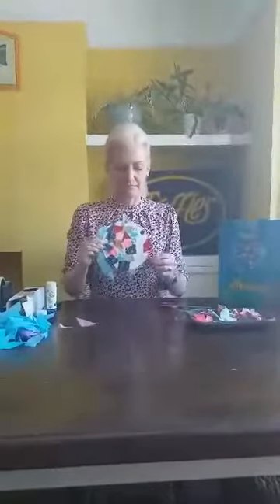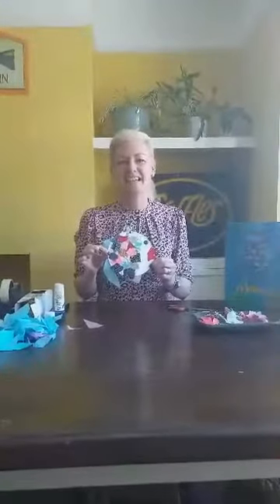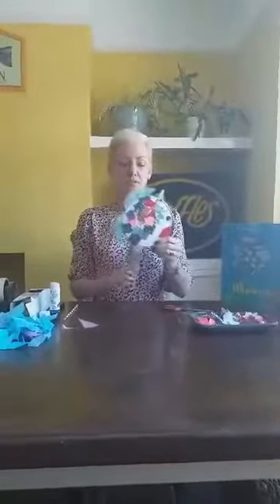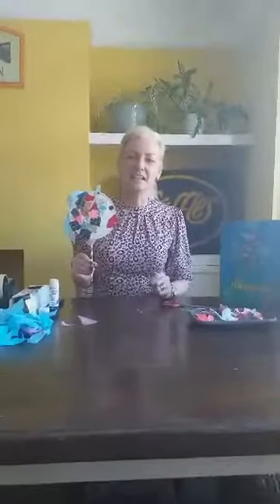And there you have it — a rainbow fish! If you want to stick something on it, like a straw or something like a tube, you could do that. You use some sellotape for this job, and you put your stick at the back — you don't want to see it at the front — so you stick it at the back of the rainbow fish. And there you have it, your rainbow fish! I hope you enjoyed that, and I'll speak to you and see you soon. Bye!